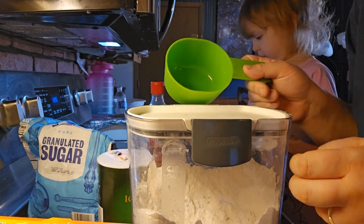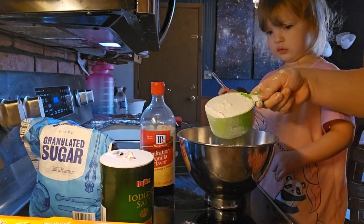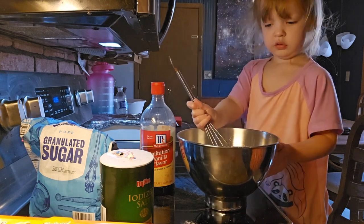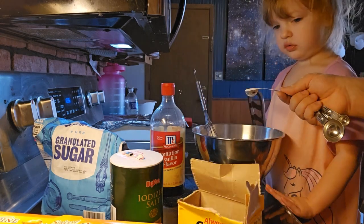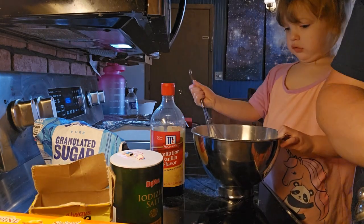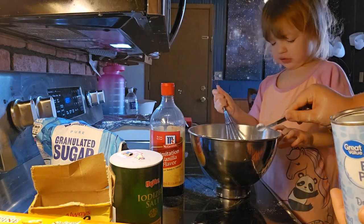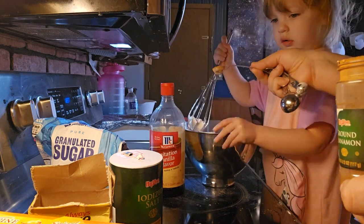First we are going to get three cups of flour, and then we need one teaspoon of baking soda. You can dump this in. And then half a teaspoon of baking powder, and then one teaspoon of cinnamon.